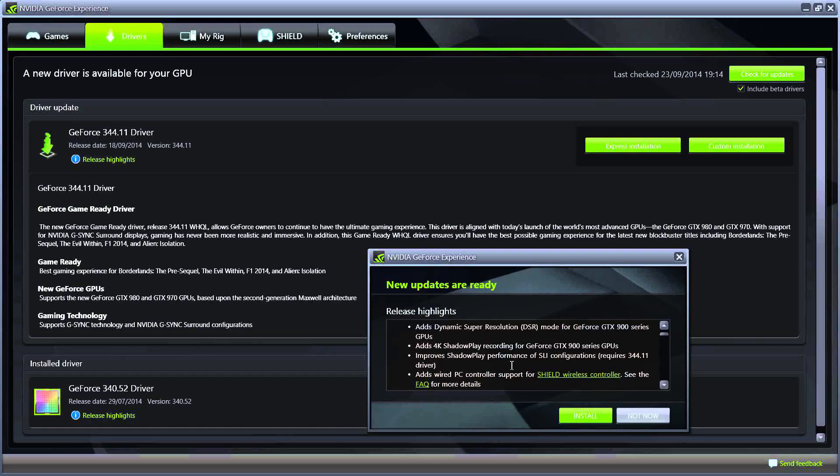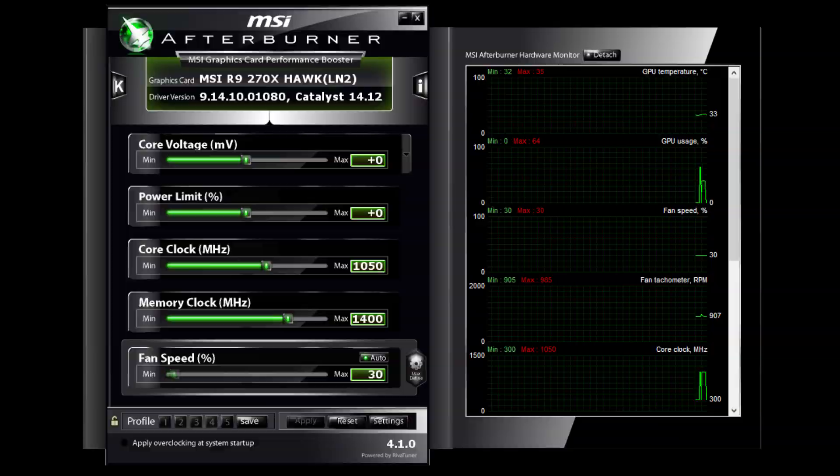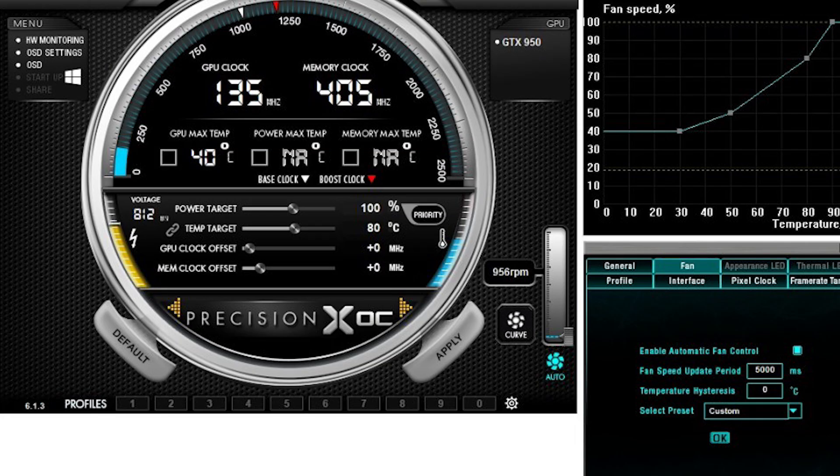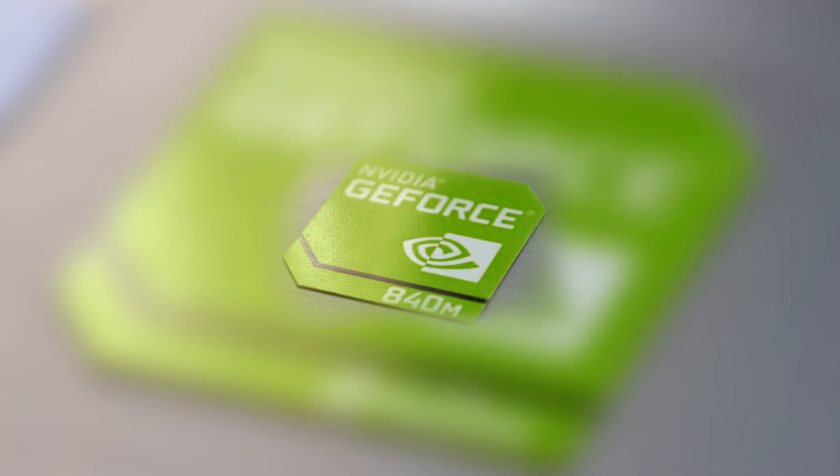Before we begin you should update your GPU drivers and download and install an overclocking tool of your choice. Personally I would recommend MSI Afterburner or EVGA Precision. Both will do the trick no matter which brand your laptop has. By the way, I'm only referring to NVIDIA cards in this tutorial as they produce the vast majority of mobile GPUs.